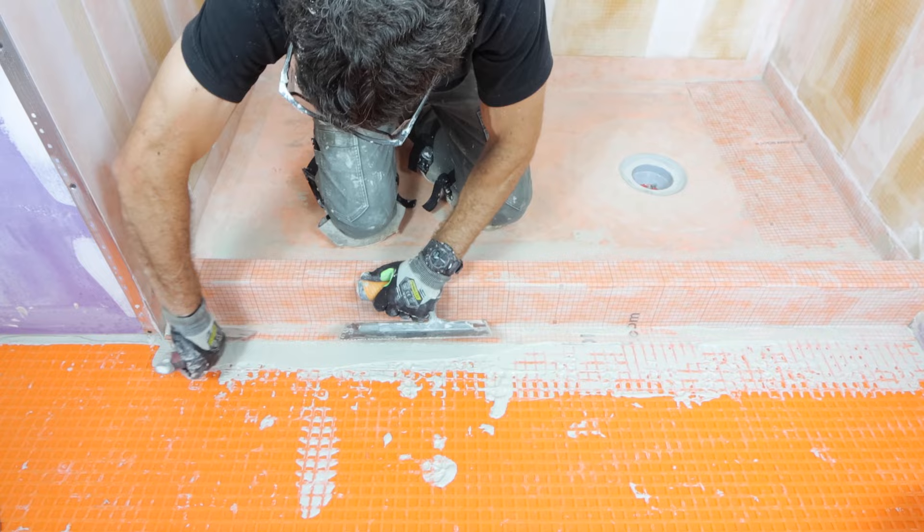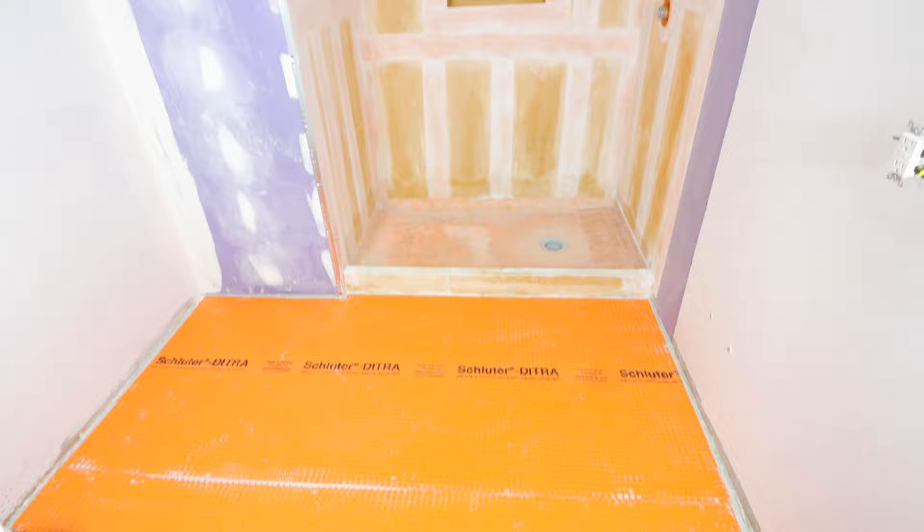I hope these tips help you out with building a Schluter shower. If you have any questions, let me know in the comments — I'd be more than happy to help you out, and I'll see you in the next video.